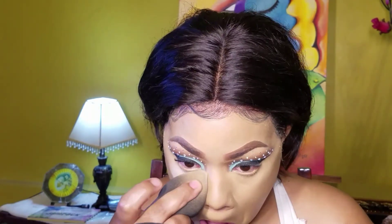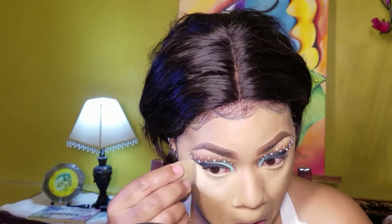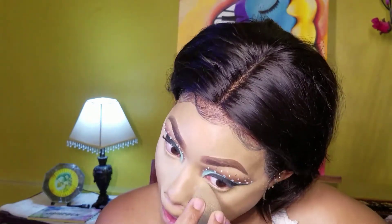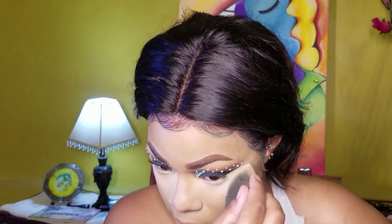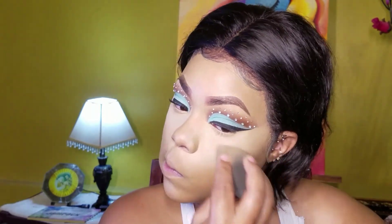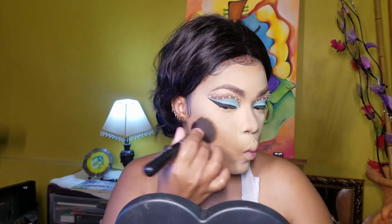Now I'm taking my setting powder which is the Sasha Cosmetics Buttercup Powder mixed with the ear spun translucent and I'll be placing this all where I put the concealer. Now I'm taking this matte powder for all over my face everywhere that I put the foundation mixture.